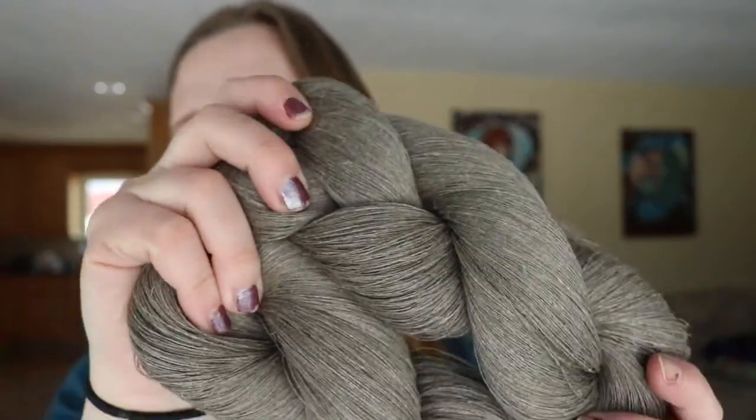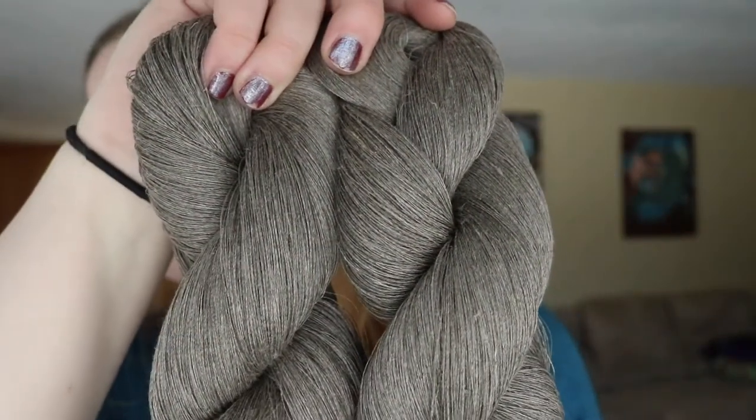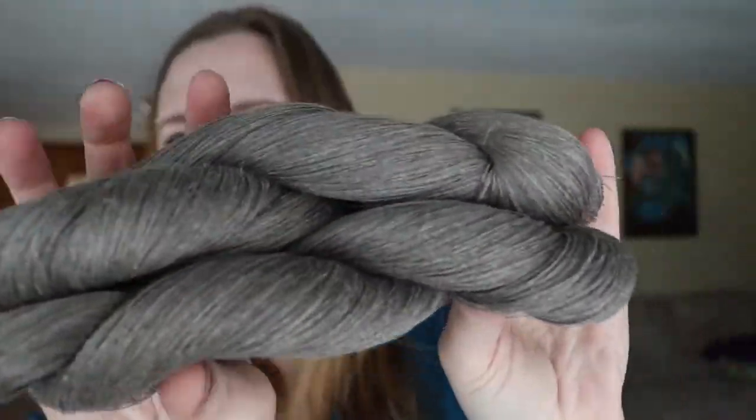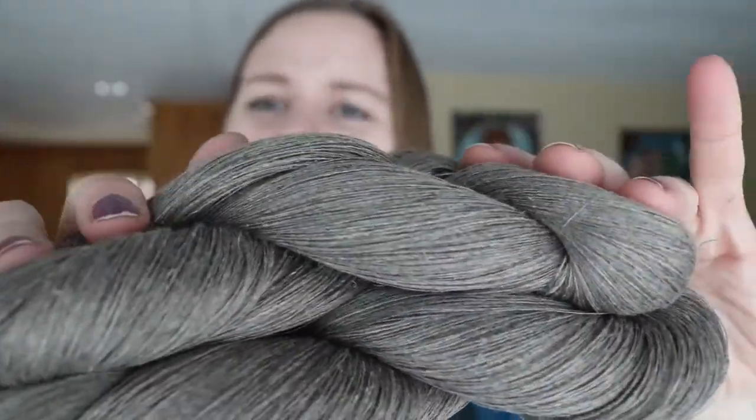I picked up this linen yarn — I ordered it off Etsy and it came from Lithuania. It took just under a month to arrive and I'm really intrigued to see how it works up. It is lace weight, so it's super fine. Each of these skeins is 100 grams and 1700 meters — super fine, you can just tell by hearing those numbers. And each one retailed for about $8 Canadian, and altogether shipping was quite low, which is why I decided to order from Lithuania instead of choosing a Canadian supplier.